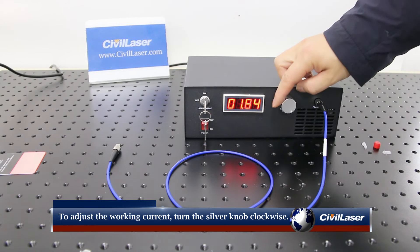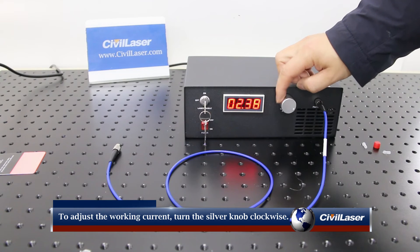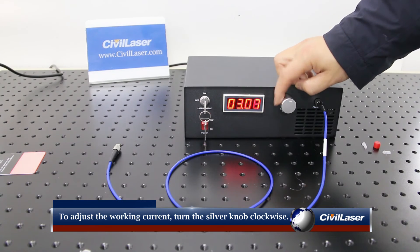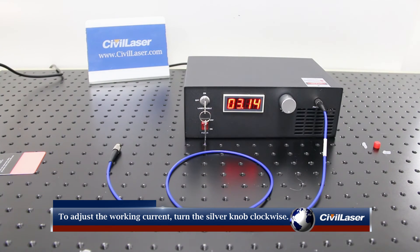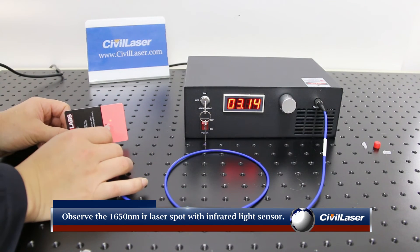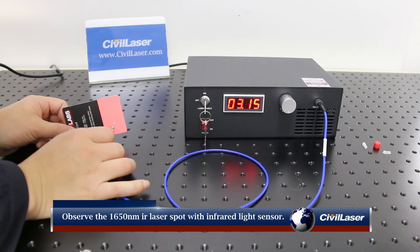To adjust the working current, turn the silver knob clockwise. Observe the 1650 nanometer infrared laser spot with an infrared light sensor.